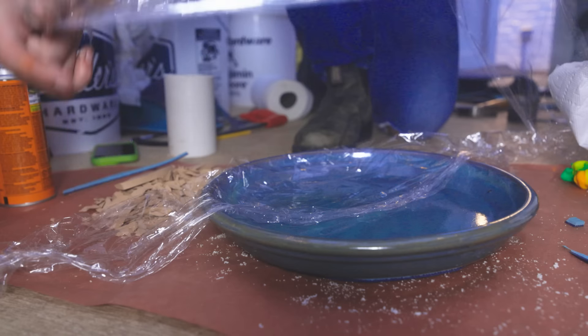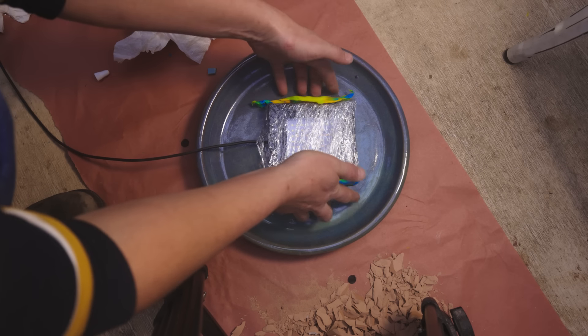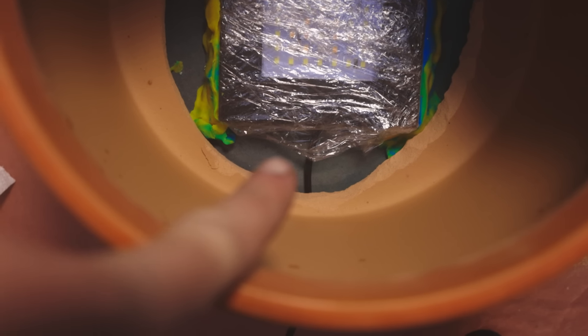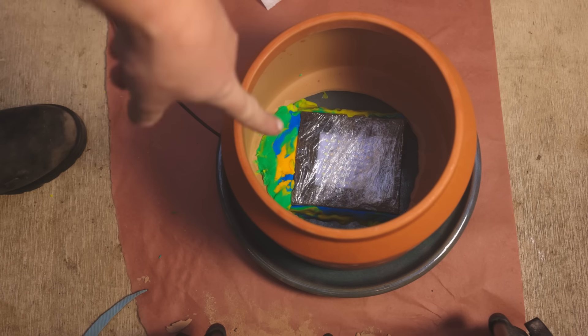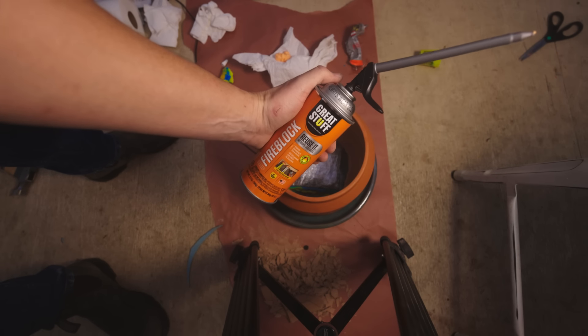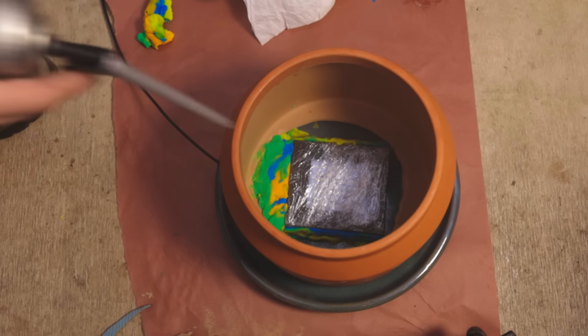Take a bit of saran wrap and line the saucer just so nothing sticks to it. Light goes on top with its Play-Doh bits, then place the pot around it. We need to put Play-Doh around that air space at the ventilation area so nothing flows in there — that'll be hollow later and we'll take the Play-Doh out. Then we need a heat-tolerant material to fill up the bulk of this space, something cheap and light. Expanding foam is incredible — the heat-tolerant kind.